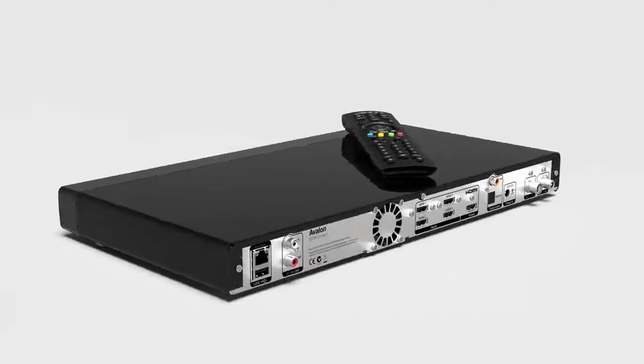Pure Avalon will change the way you watch and listen to TV. Your TV. Your music. Your world.